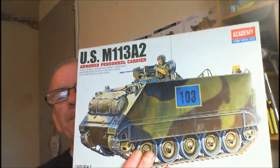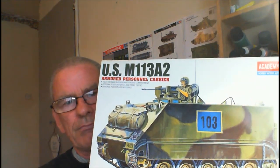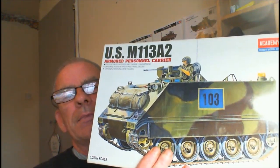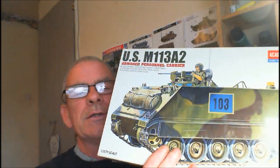Here's the case. It's from Academy, it's an M11382. It's from the early 90s - I think this kit came out in 1993, it's in 1/35th scale, so it's about 25 years old.